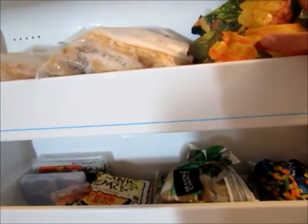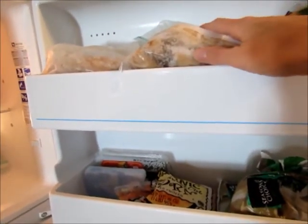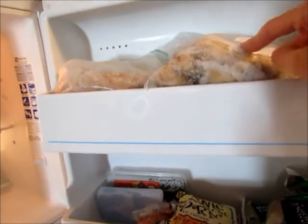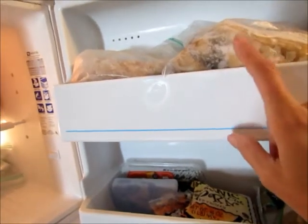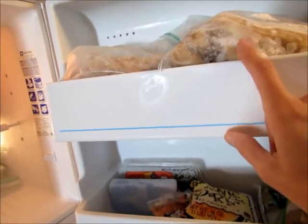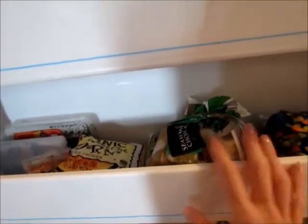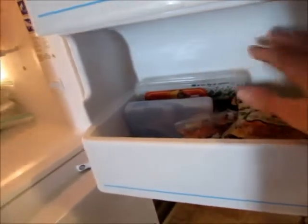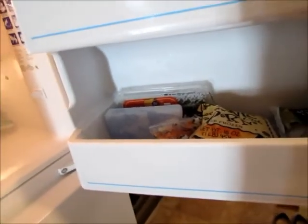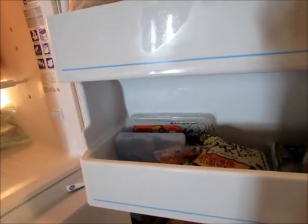One shelf is dedicated to making smoothies — everything I need is there, including a ton of frozen bananas. I keep the bananas on the door of the freezer because it's not as cold and they don't stick together as badly as when stored inside. I have different frozen fruits there. Another shelf holds frozen vegetables, ice packs, and frozen herbs.